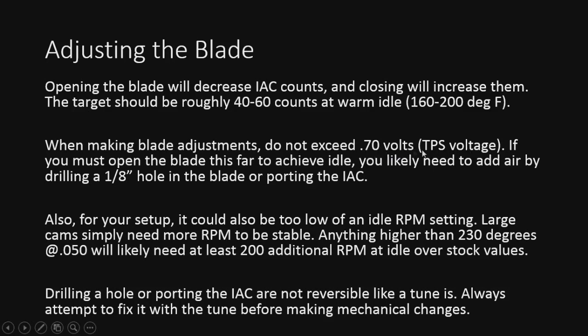Also, make sure you're tracking your TPS voltage and don't go over 0.7 volts. Above this number, you're going to get out of the idle routine and it basically won't go into idle, which is not a good thing. If you have to open it farther than that, it could be tune related or airflow related — not enough air coming in. In that case, sometimes drilling an eighth-inch hole is necessary, or porting out the IC port. Don't do that right off the bat — definitely chase it down and try to figure it out in the tune first, because that's not something you can just redo.